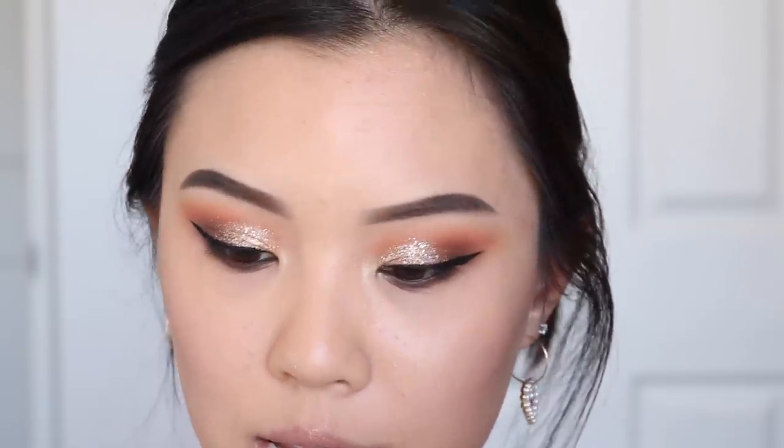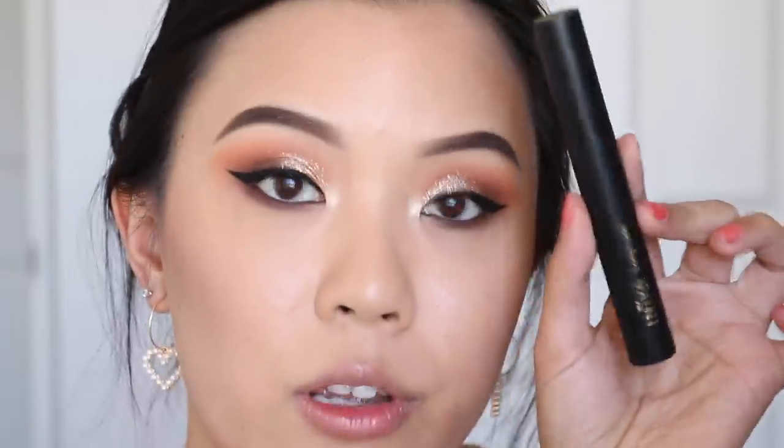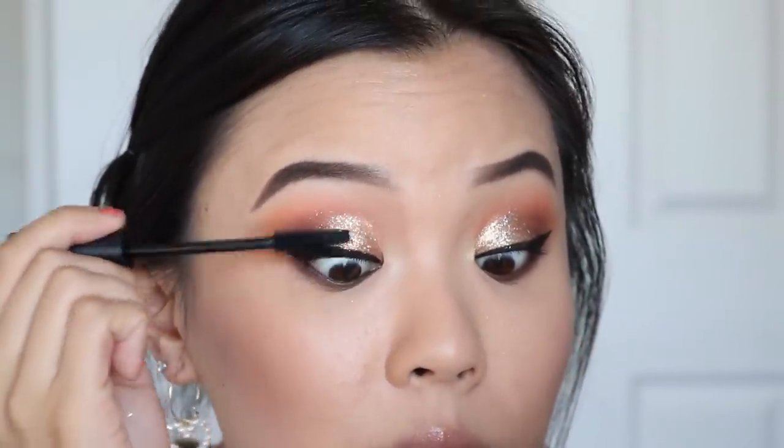I just went off camera and gave myself a wing liner. I also tight-lined my bottom lash line with my Artisan eyeliner that I use literally all the time. My wing eyeliner is the Inglot one AMC 77. I have a new mascara to try out — this one is from Inika Long Lash Mascara. I've never really heard of this brand; I got it in a box of makeup sent along with the sponge, full of cruelty-free and vegan products. The formula seems very thick which I actually like, and it seems great for the lower lash — it really separates the lashes.